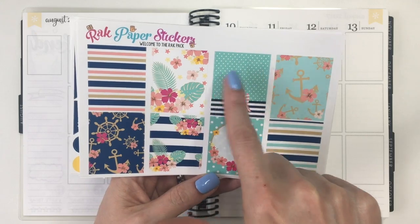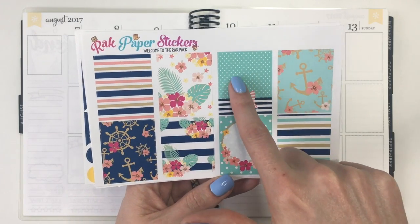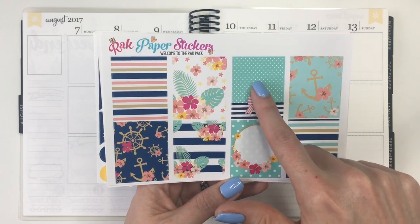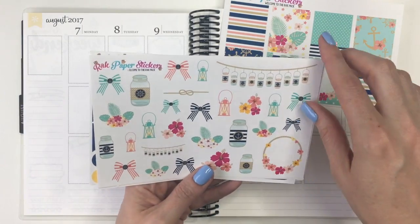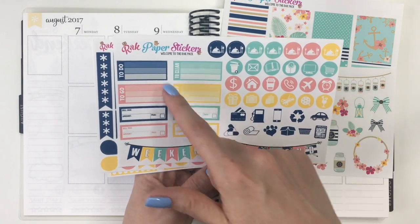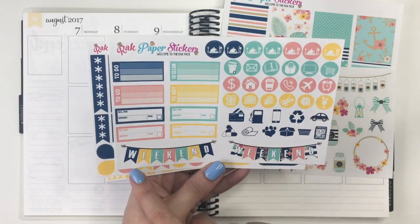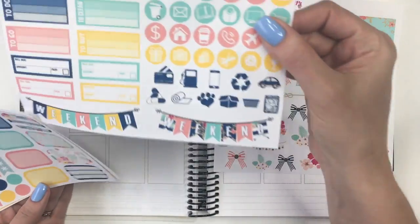I really like the different colors — the navy with the peach coral, and the mint teal color with a little bit of pops of yellow. I think that's super pretty. Here's the deco sheet. You've got your icons, some different boxes, some bill dues, weekend banners, icons as well. I really like those meal icons.